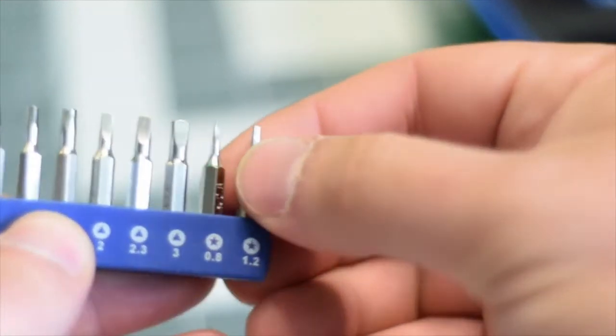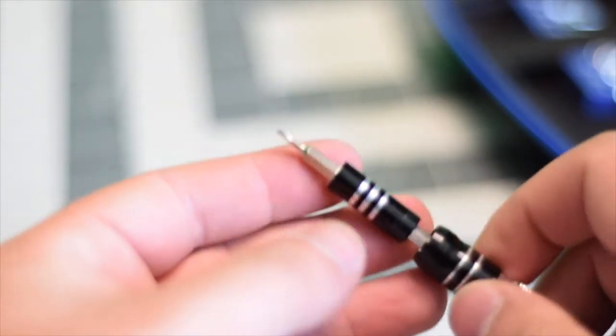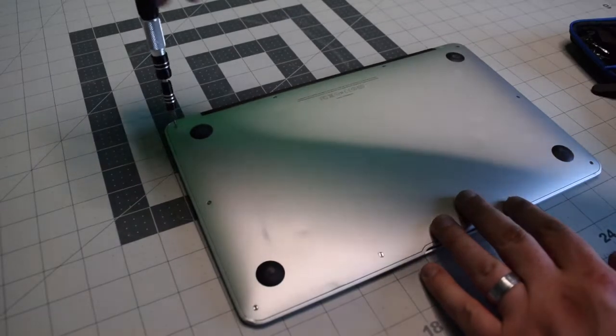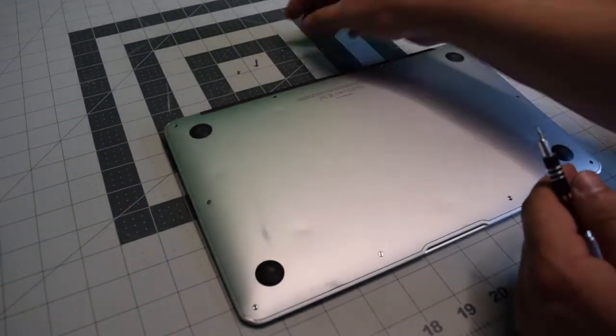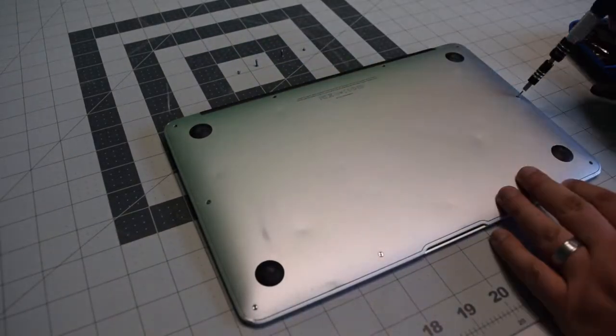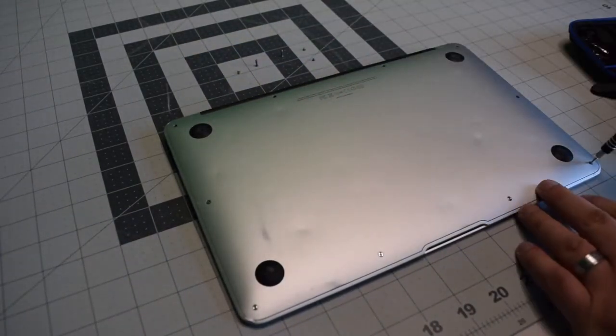We're going to need a proprietary Apple star-shaped pentalobe screwdriver bit. Start in the top left and remove the short screw. The next two screws are slightly longer — keep an eye on that. The remaining seven screws are all short.